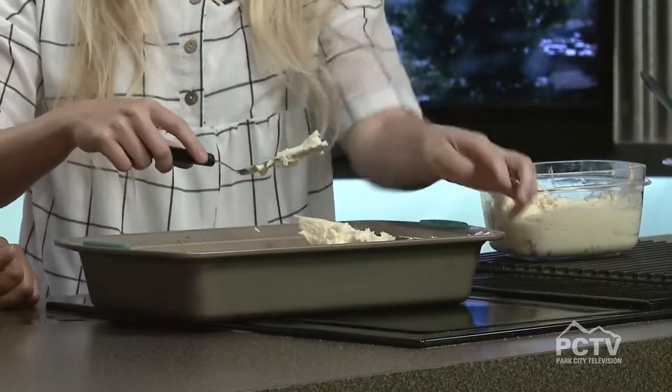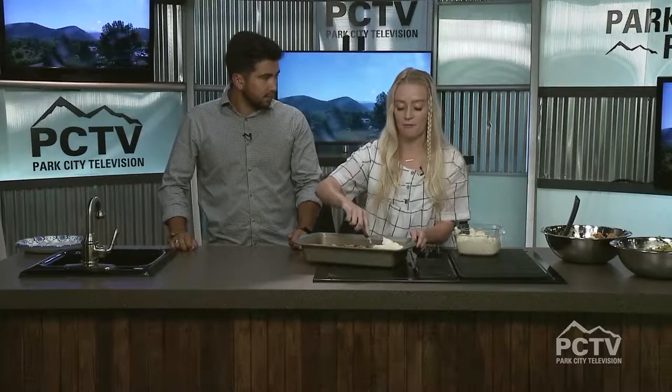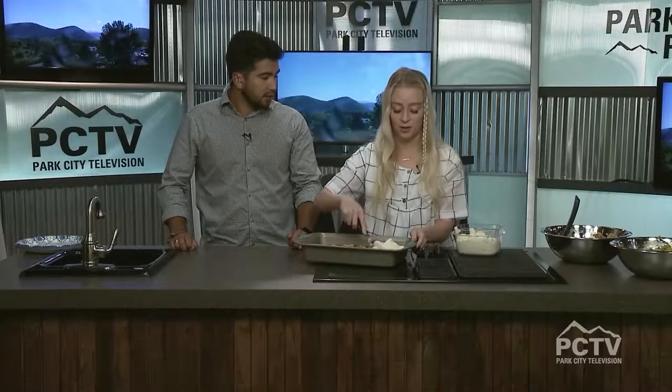Lindsay, you post these recipes online as well. Where can people find them? They're going to be on my website tonight at lkcooking.com. I've got recipes from this segment, from past segments, and other content as well.